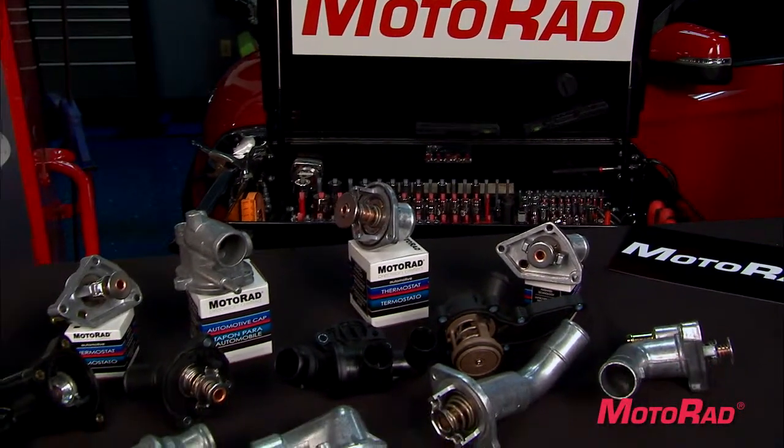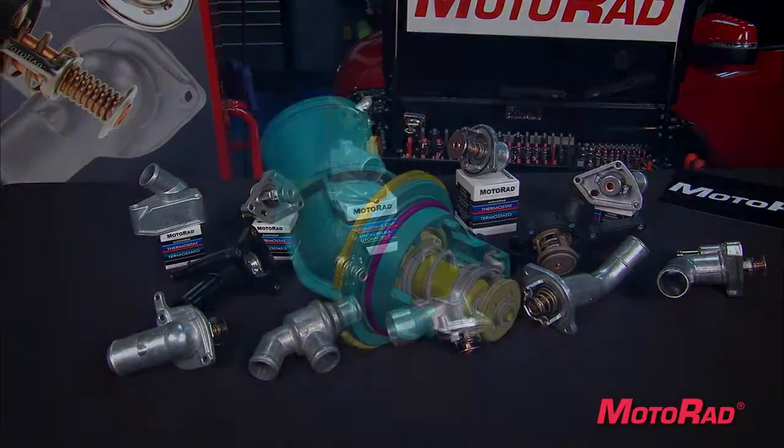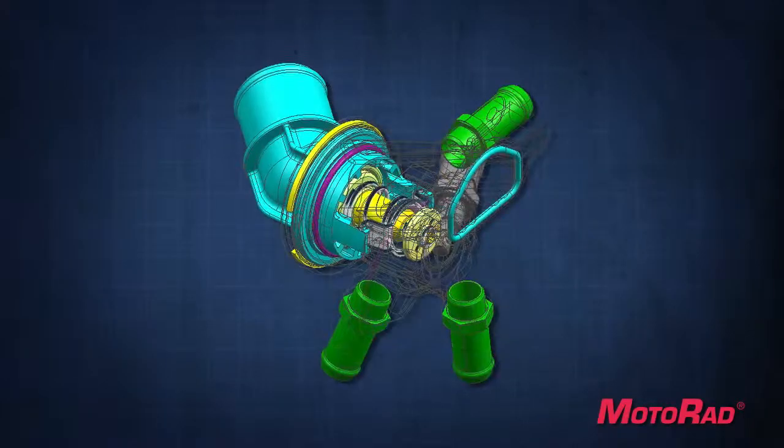Motorrad was the first manufacturer to identify the shift towards integrated thermostat housings and has been the clear leader in the design, manufacturing, and coverage ever since.